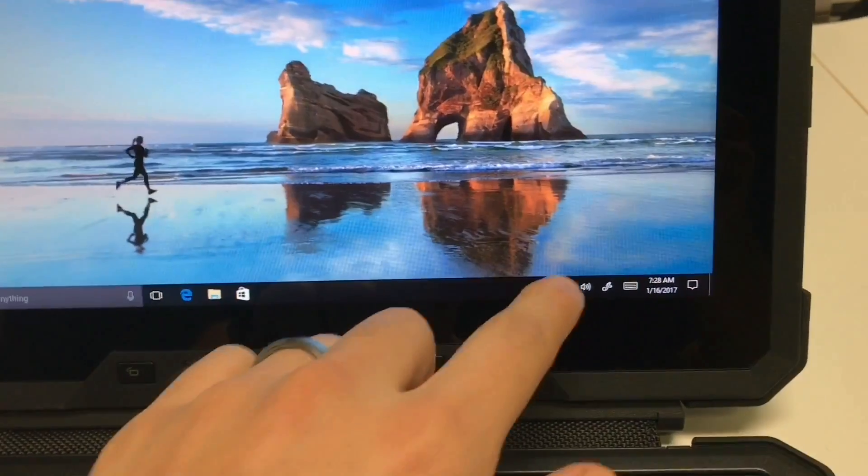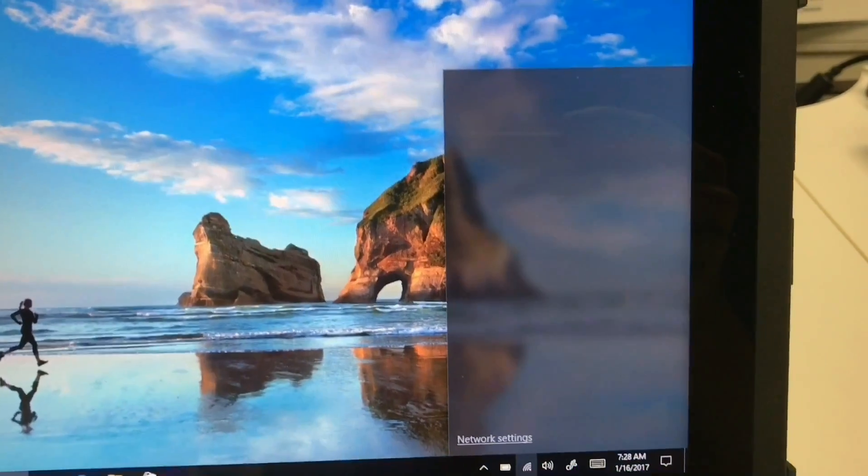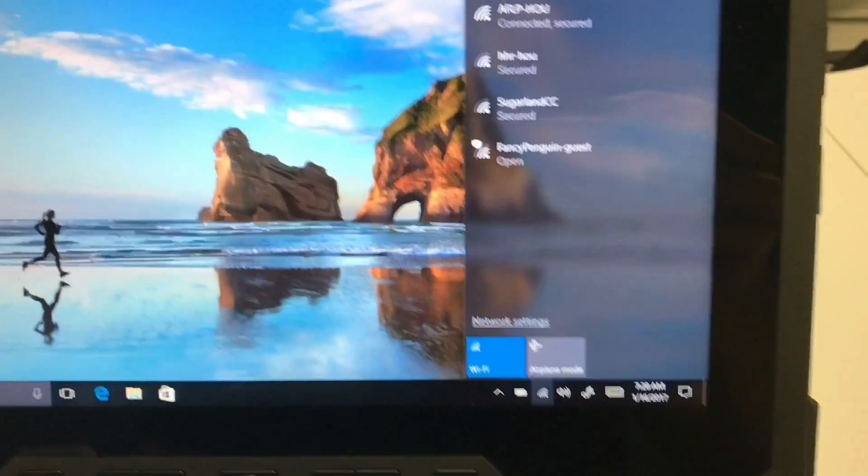As you can see right now, there is no cellular data option.